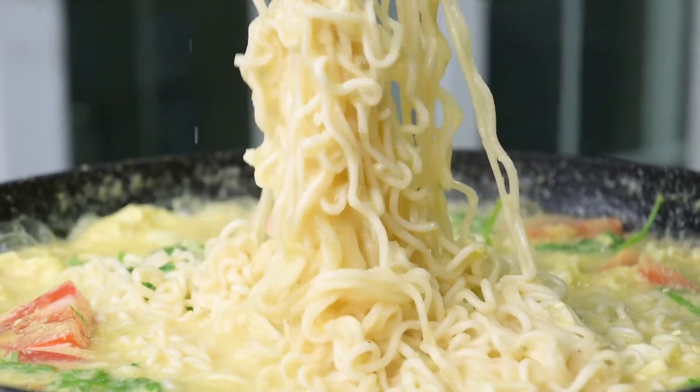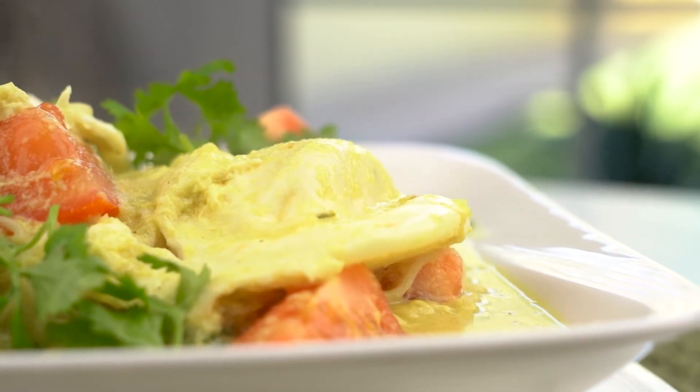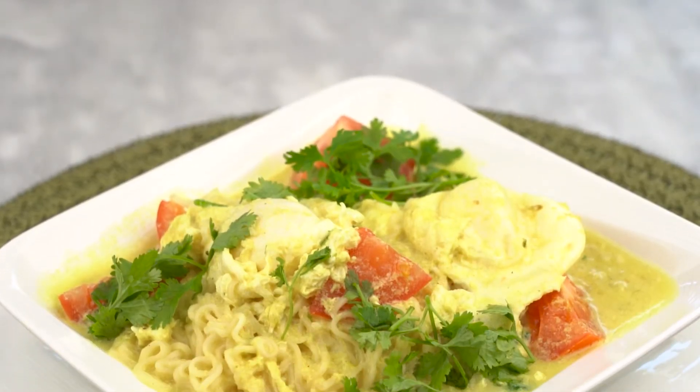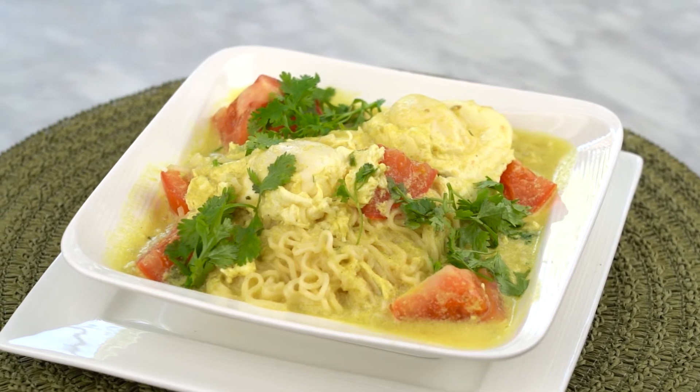Now it's ready to serve. If you like this recipe, please share and subscribe to Swat Recipes, and also click the bell icon to get your notifications. Thank you so much.